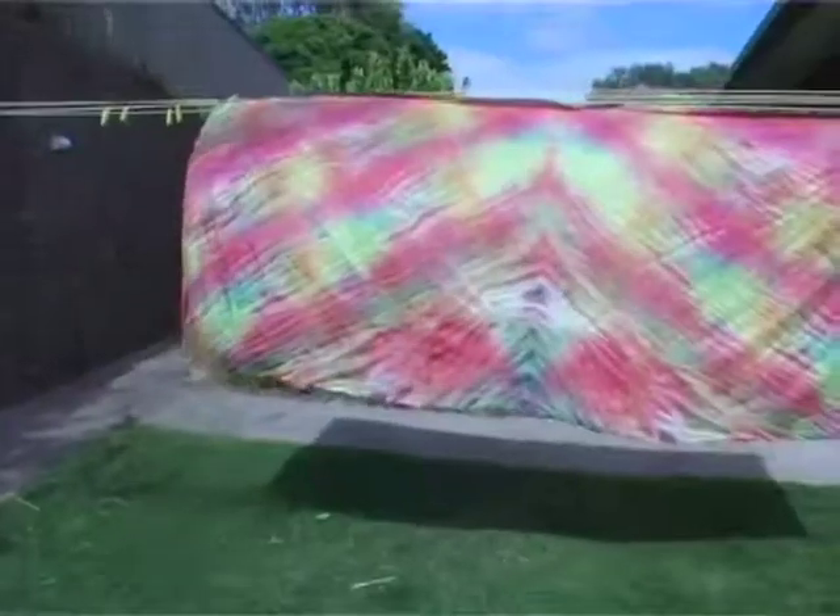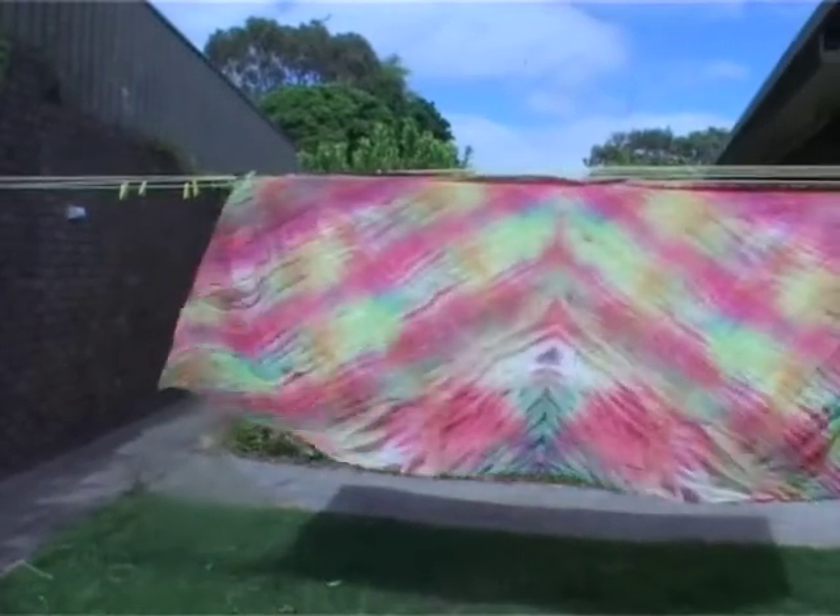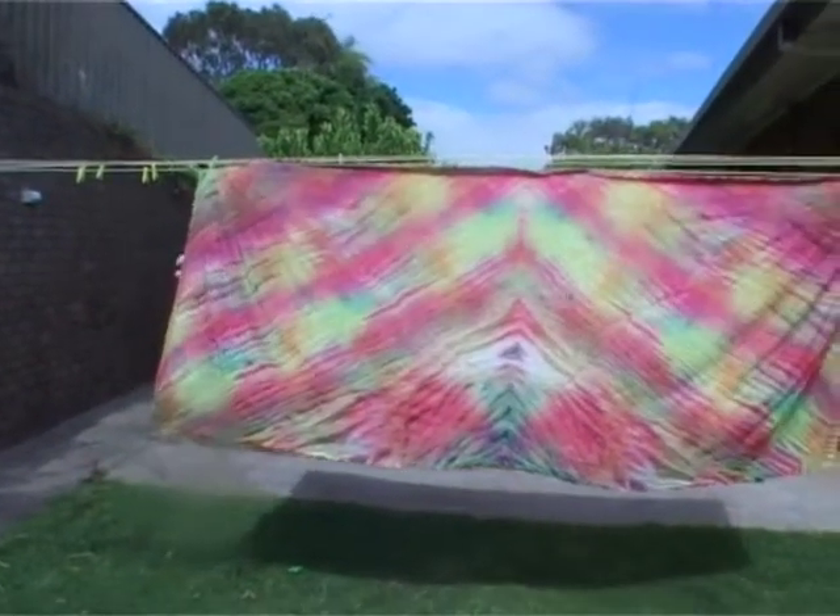We're not done yet. I leave my silk to dry and wait for a week to allow the color to set into the fabric, before I begin the fun process, which is the steaming.